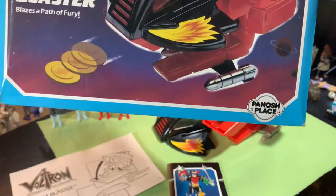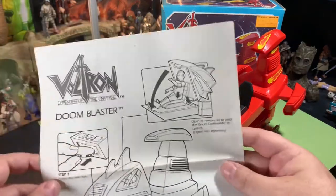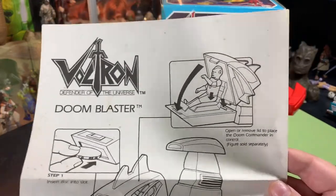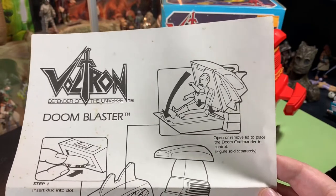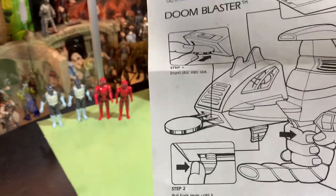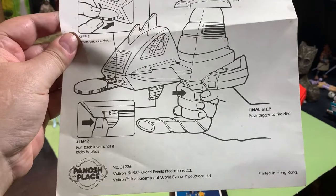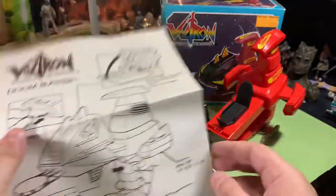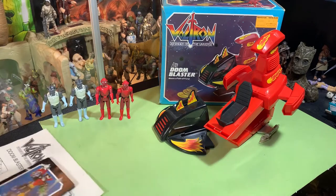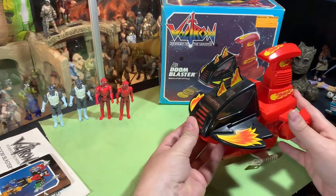It says Panache Place on this box where some of the other stuff we have says Mattel, and some just says World Events. So this is a World Events Panache Place Mattel production. Voltron Doom Blaster — you can open or remove the lid to place the Doom Commander in control, figure sold separately. Pull back lever until it locks in place, insert discs into slot in the front, then pull the trigger to fire the discs. Pretty good shape for an old instruction booklet.